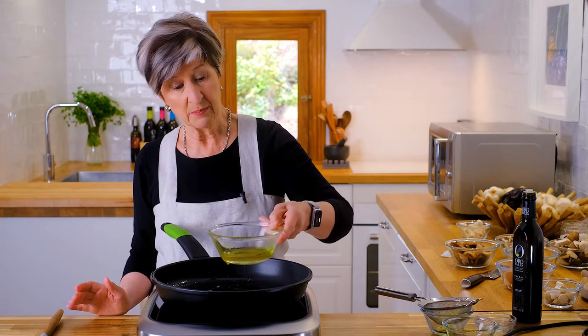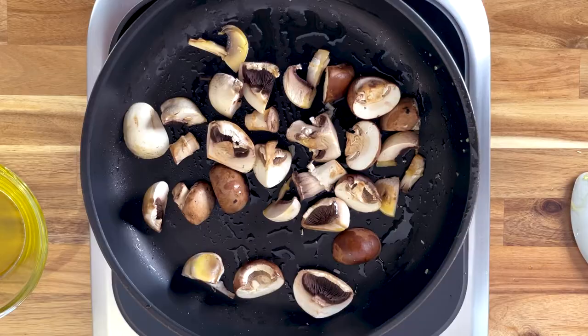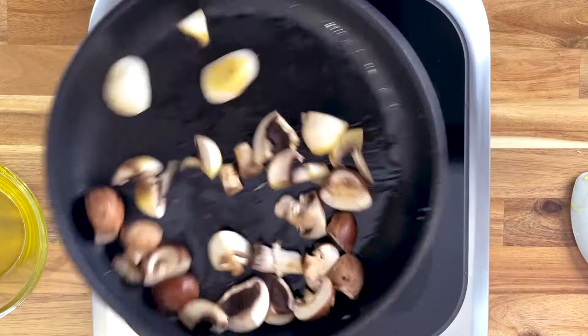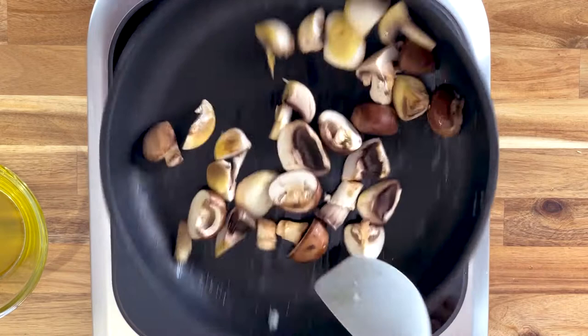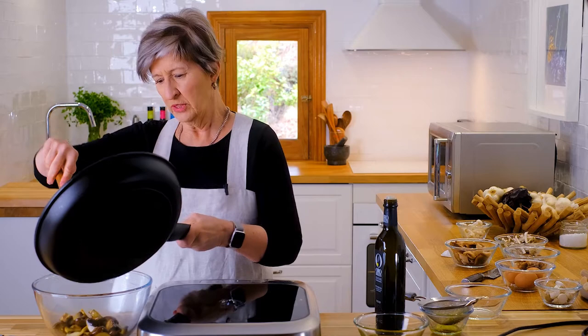I'll begin with the largest cremini and button mushrooms. You want a reasonably good temperature going because what we're after is not to crowd the pan. We don't want these mushrooms to steam — we want them to brown and get nice and flavorful. This will take just a couple of minutes. The first batch of mushrooms are ready to come off.